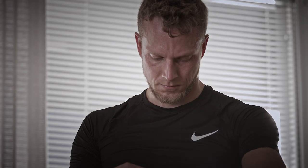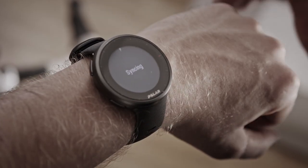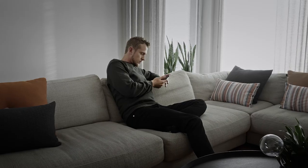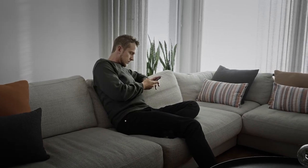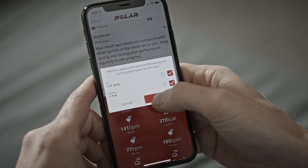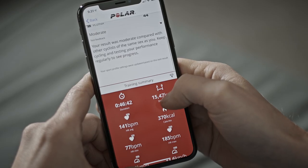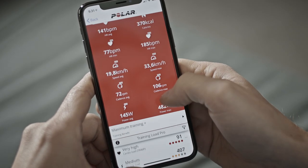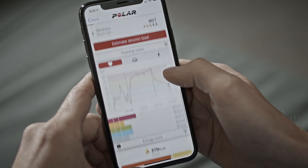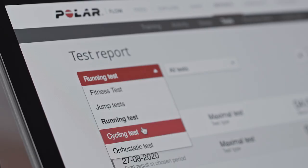To get a more detailed and illustrated analysis of the test, sync your V2 with Polar Flow. In Polar Flow, you can also update your power zones and VO2max values to your cycling sports profiles according to the test results. By knowing your cycling zones with the highest possible precision, we can give you individualized training guidance. To help long-term follow-up, we've gathered all the test data in one place in the Polar Flow web service.